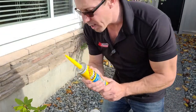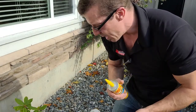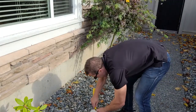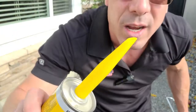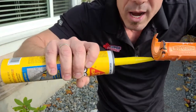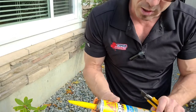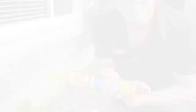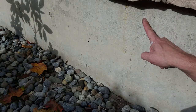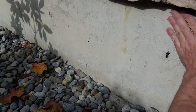Whenever you open a caulking tube like this, it's good to not make the opening too big. You want to cut it on the 45-degree angle. I'll find a little spot, cut it just like this — a little 45-degree cut. Then I use my caulking gun right here; there's a little bar to poke the end of the tube. I'll load the gun and then we're ready to go. This is the little hairline crack I want to keep an eye on, so first I'm going to make sure this is a nice clean surface to get proper bonding from the sealant.